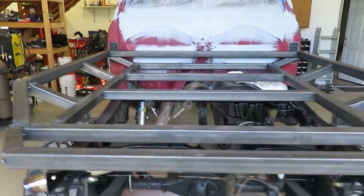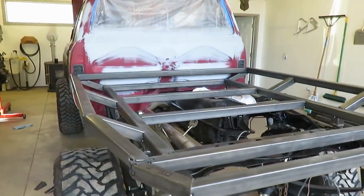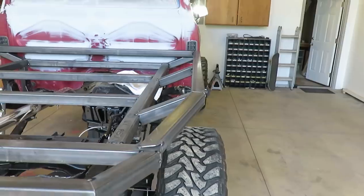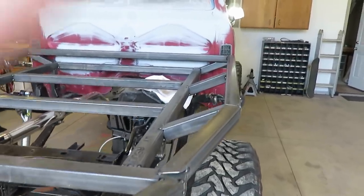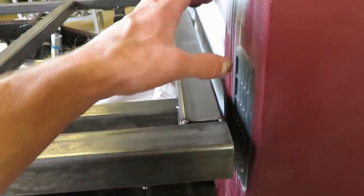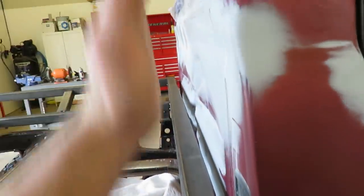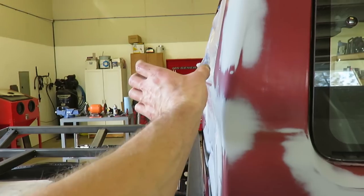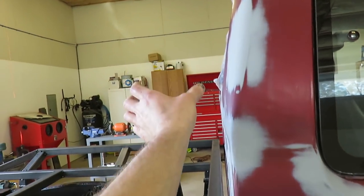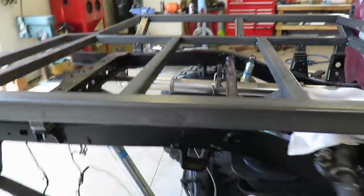All right guys, there it is. The main frame of the flatbed is good to go. I'm pretty stoked — this thing's looking sweet. Can't wait to get a headache rack on it. I'm going to do a custom one, obviously come up, and I might angle it to kind of follow the cab. We can play around with some ideas.